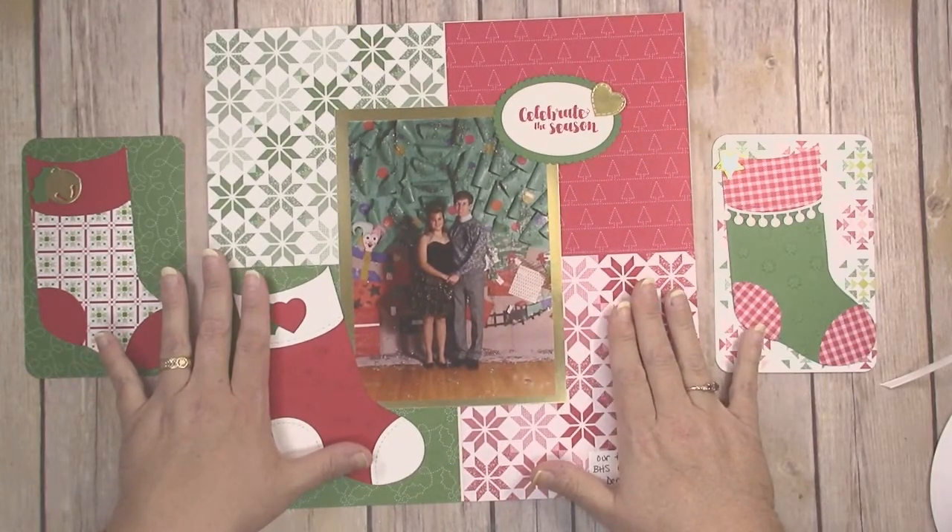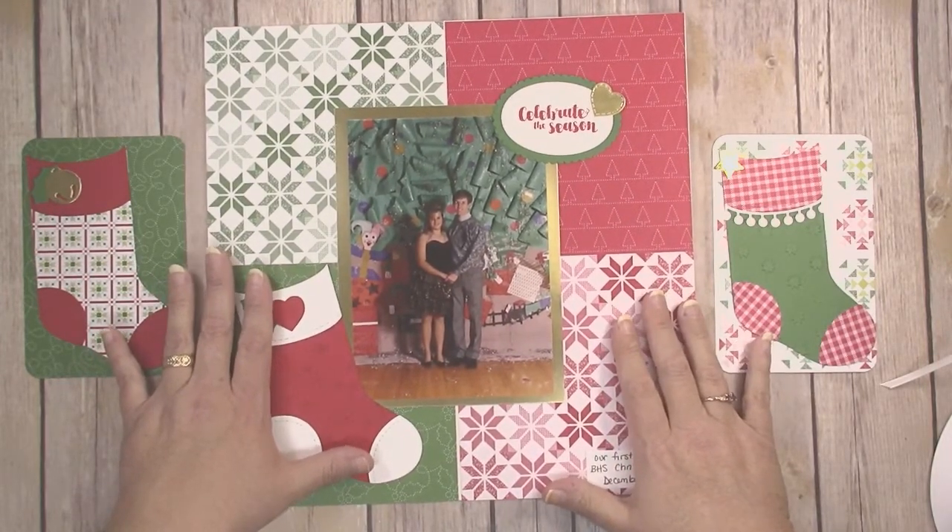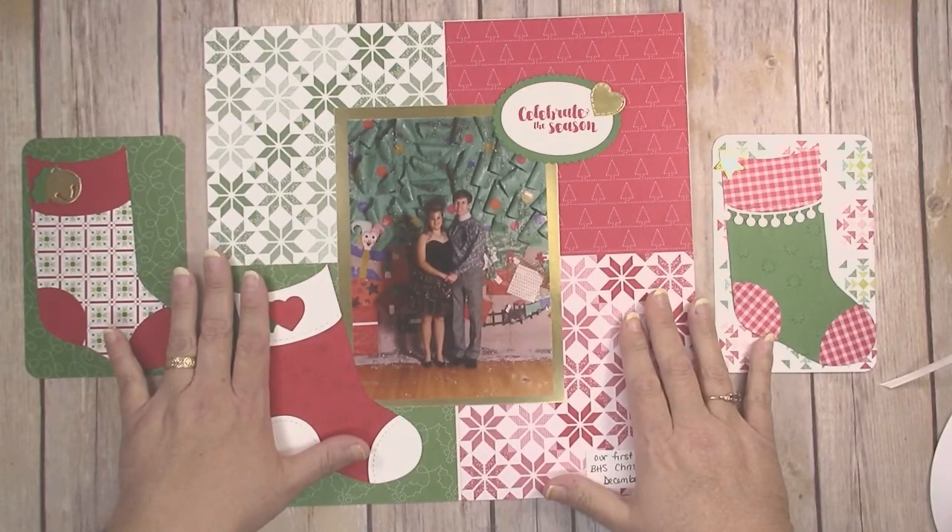I hope you've enjoyed this tutorial. If you liked it, be sure to give it a thumbs up and subscribe to my channel. Thank you so much for watching — happy crafting!